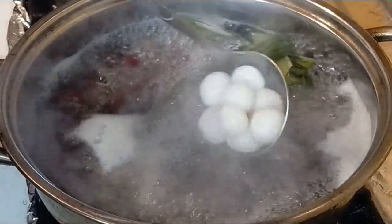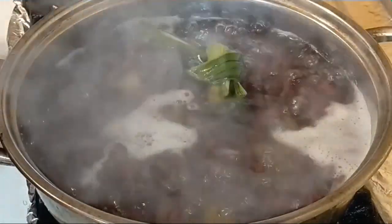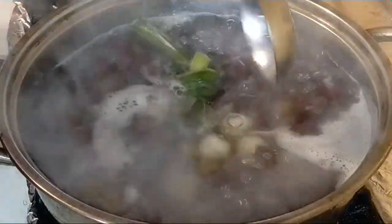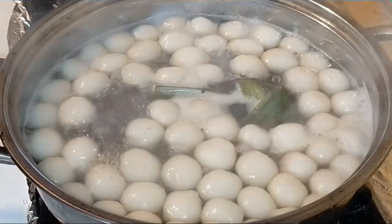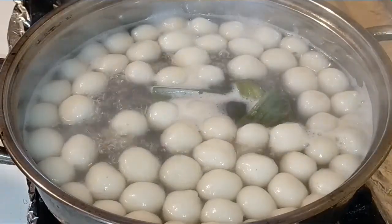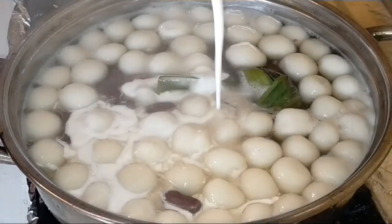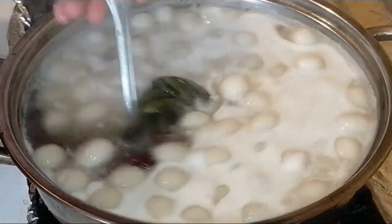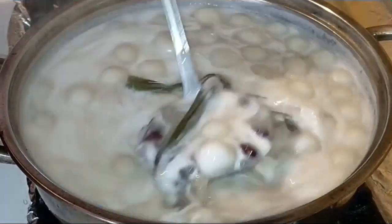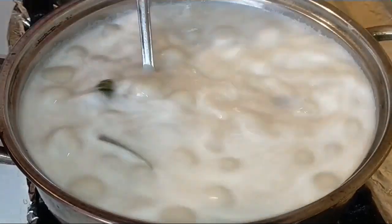Sau khi nấu được 5 phút thì mình vớt những viên bột nếp từ thao nước lạnh ra, cho vào trong nồi chè. Cho hết vào luôn. Sau khi cho bột nếp vào thì nấu thêm 5 phút nữa. Sau 5 phút thì cho thêm một lon nước cốt dừa vào, cho hết vào. Nấu thêm khoảng 2 phút thôi rồi tắt bếp — không nấu lâu vì nấu lâu quá nước cốt dừa sẽ không ngon.